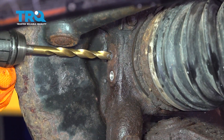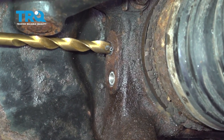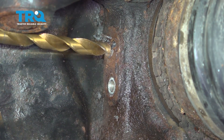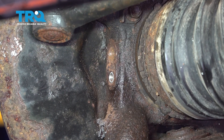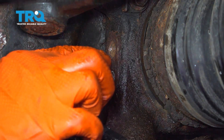Grab an appropriate size drill bit to remove the rest of the sensor. Gently drill — make sure you go straight. Now you want to make sure you clean out the hole with some compressed air.